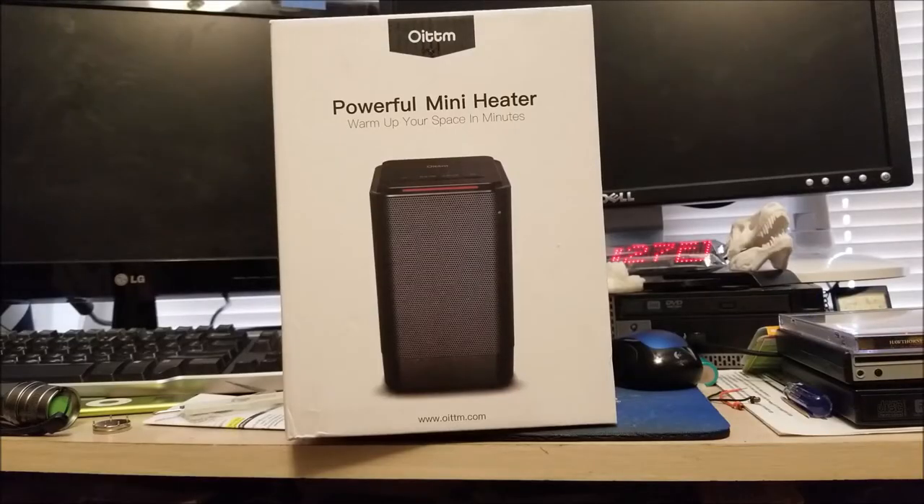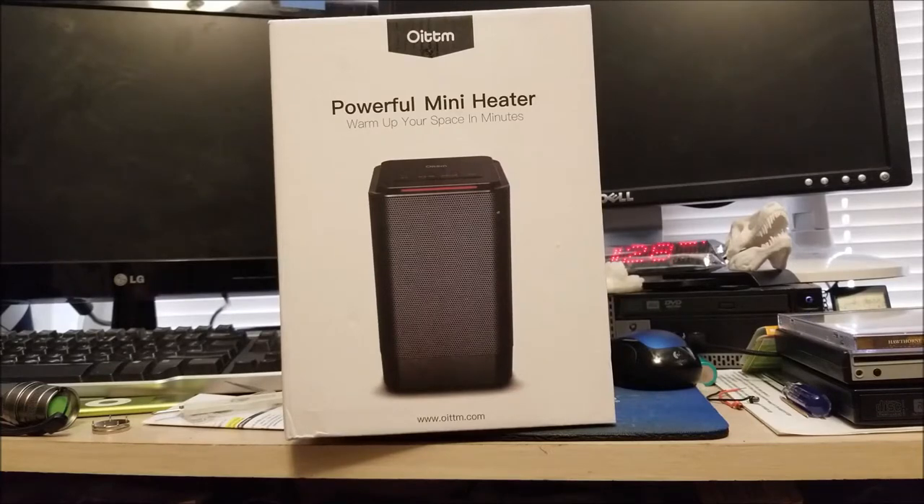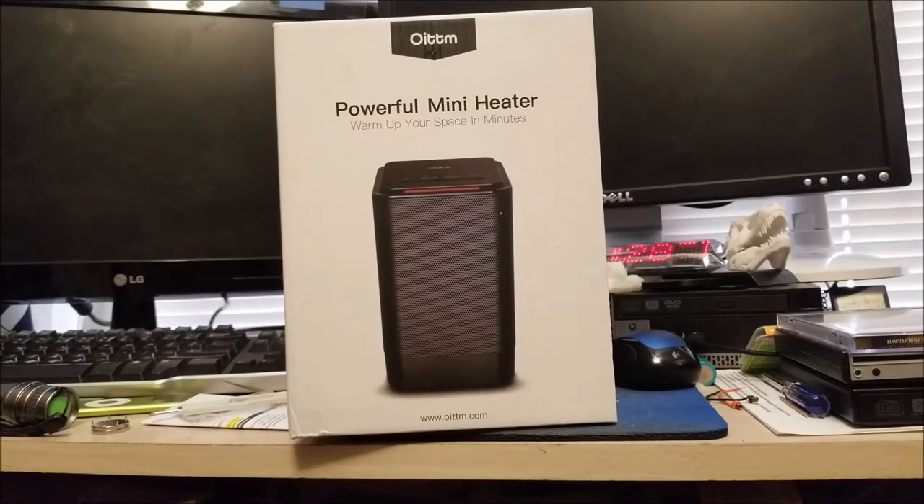Hey there YouTube, this is SGM4306 back with another review. You might remember in a past video, which I'll link down below, a company called OITTM, who sells through Amazon, had contacted me asking if I wanted to review an LED light strip Wi-Fi smart controller, and I've already reviewed that.